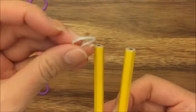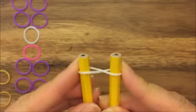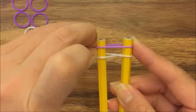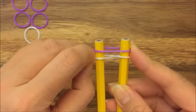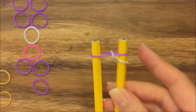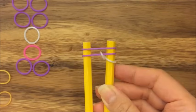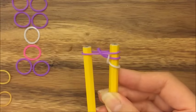So I'm going to take my white band and I'm going to create a figure eight like so. I'm going to take my purple band and put it up on top and I'm going to take my left white and pull it up and over. I'm going to take another purple band and put it up on top. Take my left purple and pull it up and over.